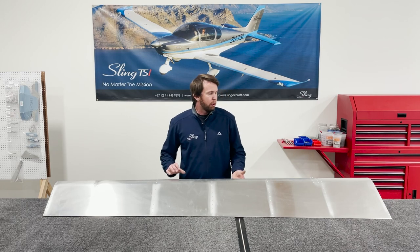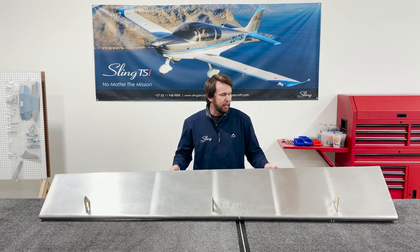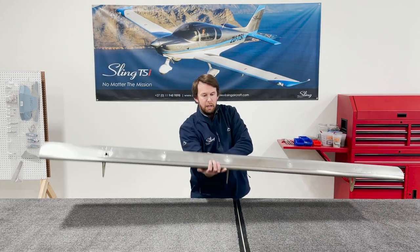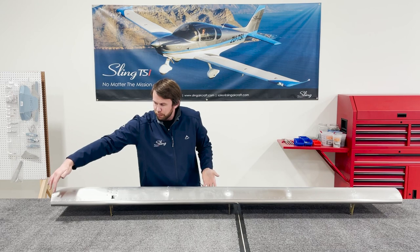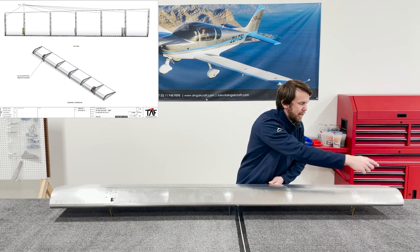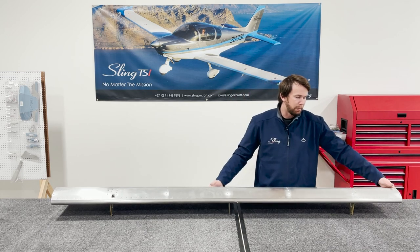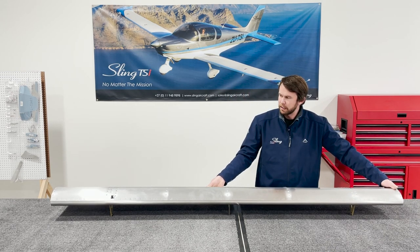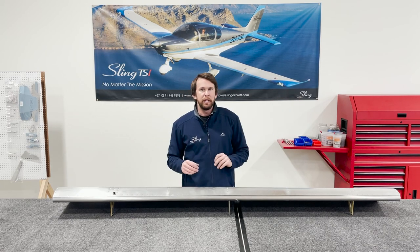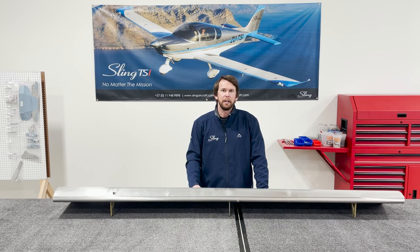We've now completed the flap for this portion of the project. Similar to the aileron, it's a very straightforward and rewarding step in the build. The rivets to leave off are all of the overlapping skins, as well as the first two holes past that on all of them — with one exception where the first three are left off. Leave a couple of those rivets off to maintain some flex in the assembly, so that when we align everything onto the wing we can get a perfect straight edge from the root all the way to the wing tip. See the flaps and ailerons final finishing video for those details, and for now this step is complete.